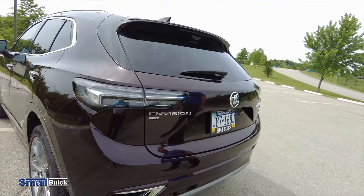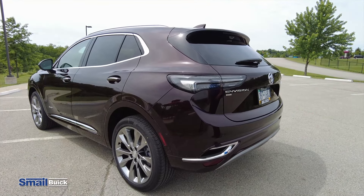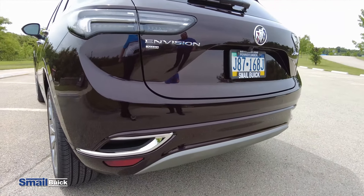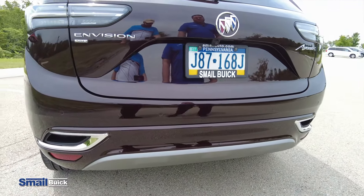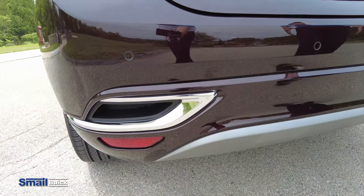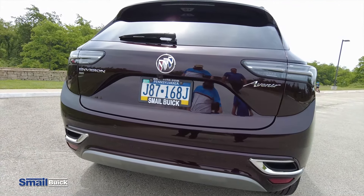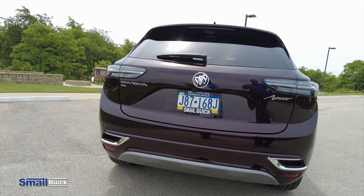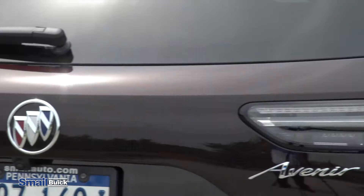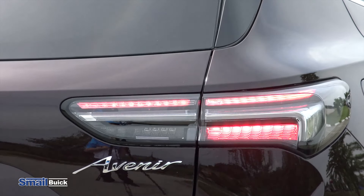Come around on the back, you have your Avenir and Envision badging with the all-wheel drive. In the back here, if you take a look, it almost looks like this would be your exhaust, but they're actually just little pockets — it does give it a cool dual exhaust look to the back. They kind of made this vehicle stretched out a little bit, made it a little bit wider, squatted it down a little bit, so it just has more of a sporty aggressive look than it did previously.